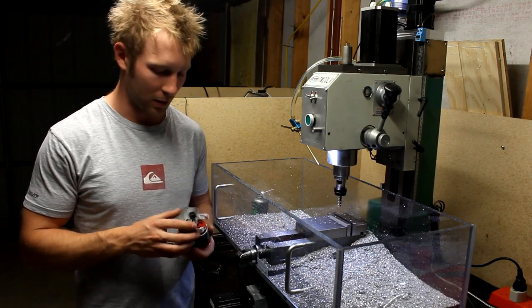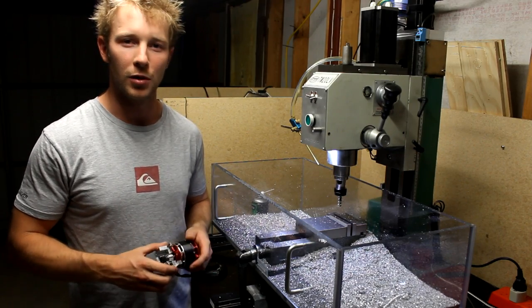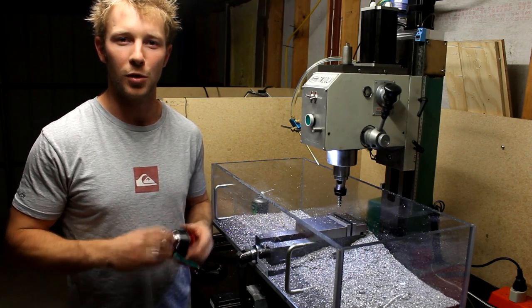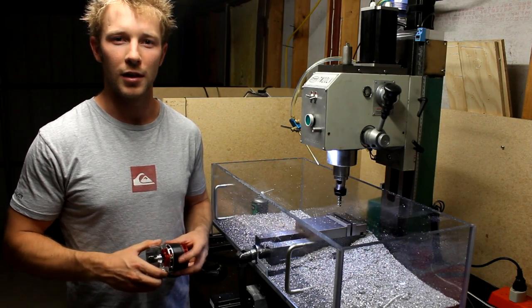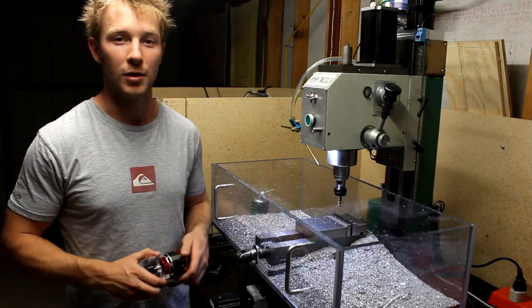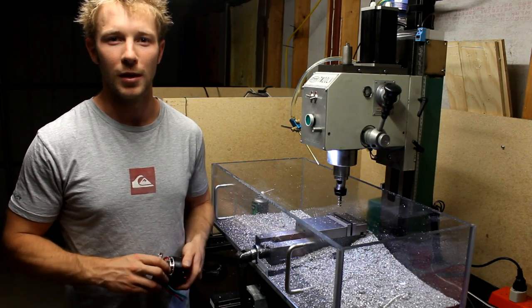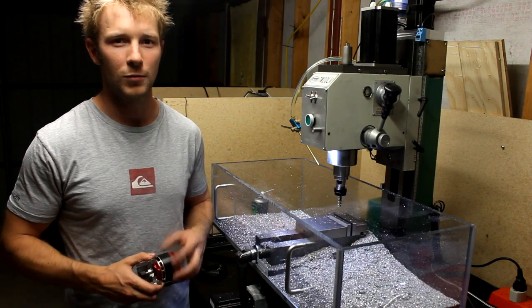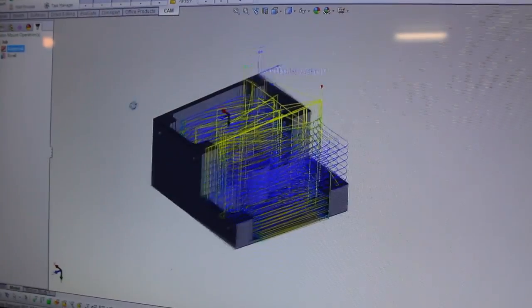I've been working on two parts for a helicopter project that I have in the works at the moment. It's given me a really good opportunity to immerse myself in SOLIDWORKS and HSM Express CAM software, which is pretty intuitive and has cool things like adaptive roughing, which is basically a trochoidal milling type toolpath.